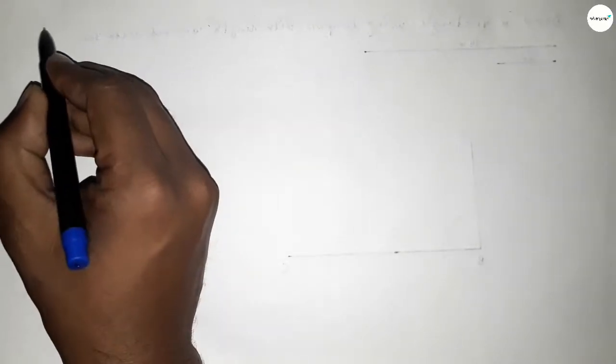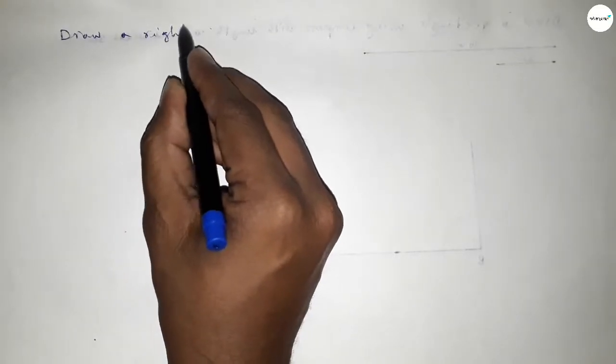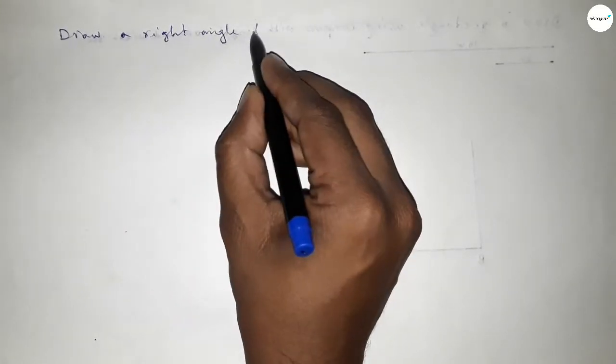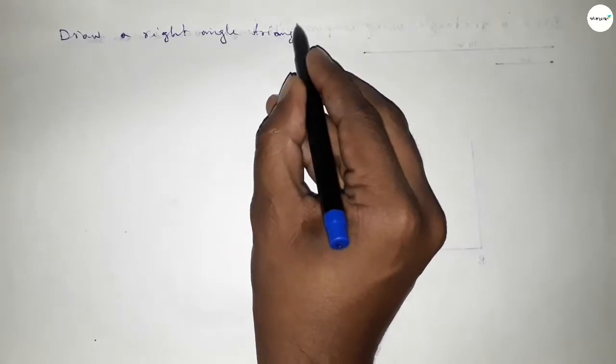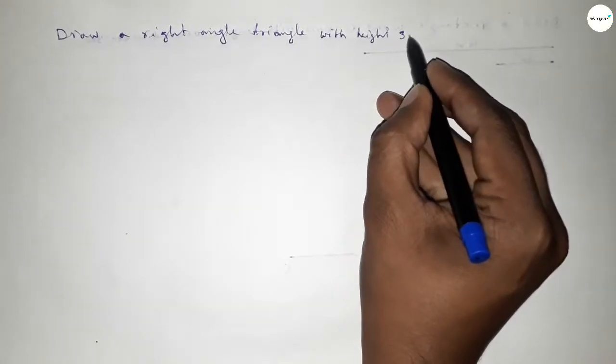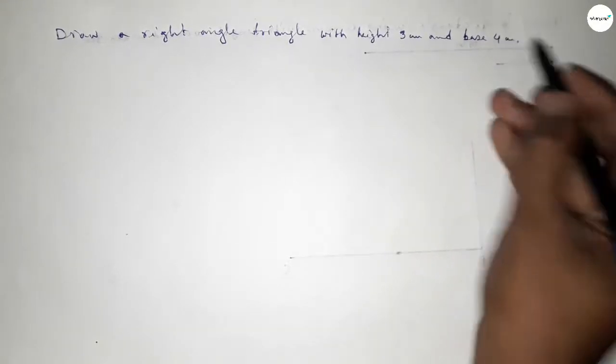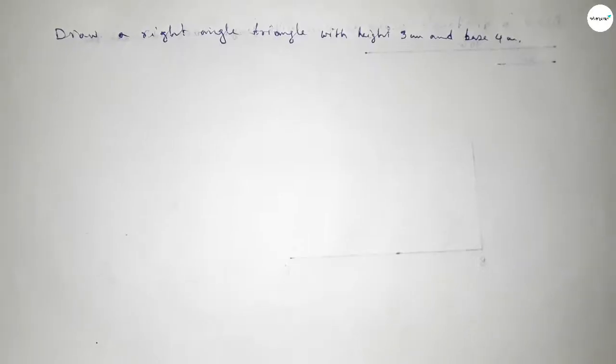Hi everyone, welcome to SSR Classes. Today in this video we have to draw a right angle triangle with height 3 centimeter and base 4 centimeter. So let's start constructing a right angle triangle.